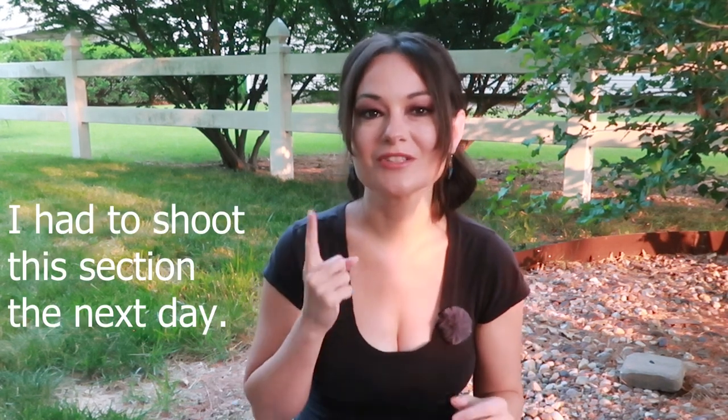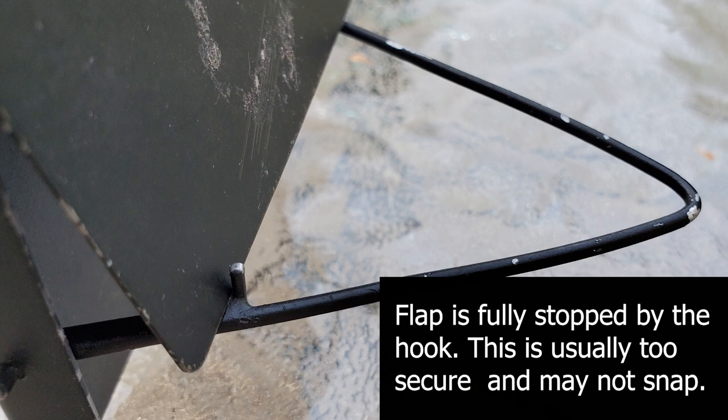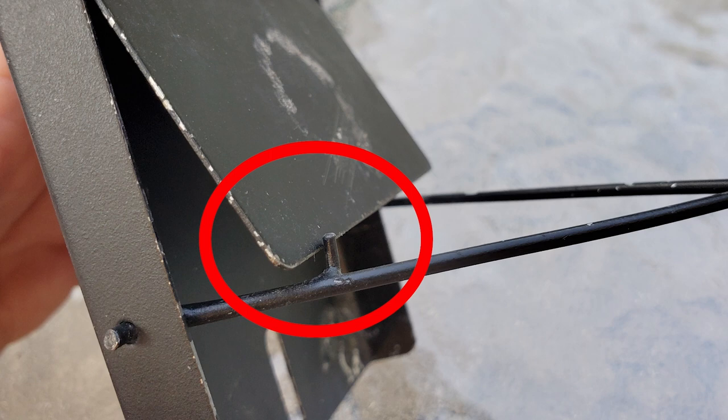One issue that comes up quite a bit is when the trap just isn't springing — you've seen a house sparrow or starling go into the box repeatedly and the trap just isn't snapping. The first reason is that when you set the trap to be active, you may have secured it a little too much by that hook. You barely want the hook to hold the flap in place — this makes it more sensitive and quicker to shut. If you're fully wedging it behind the hook it may not spring as easily. So when setting the trap, let that hook just barely hold it so it'll readily spring.